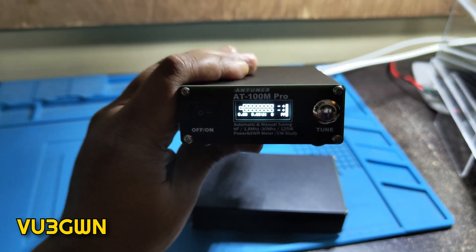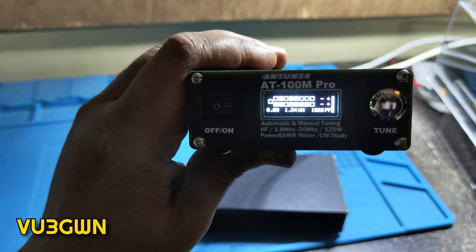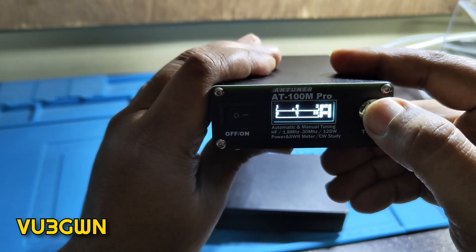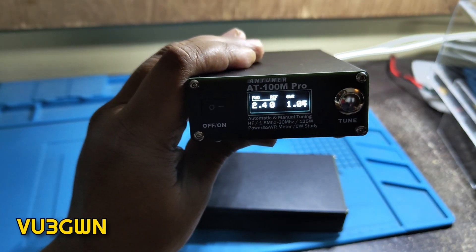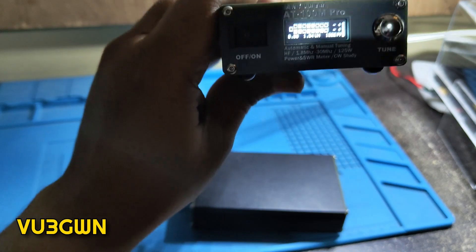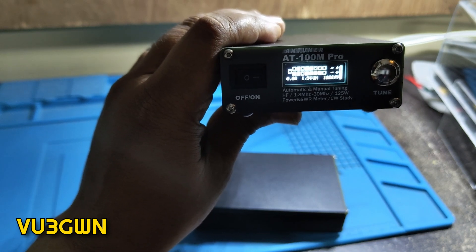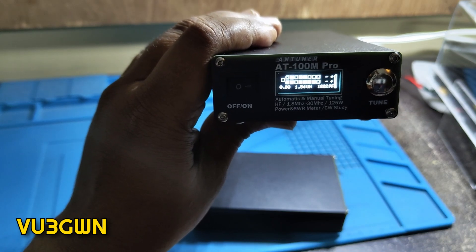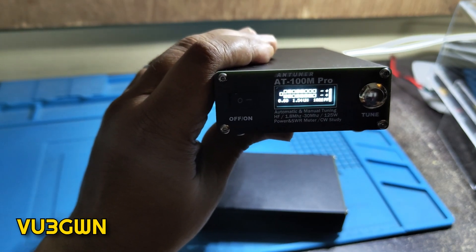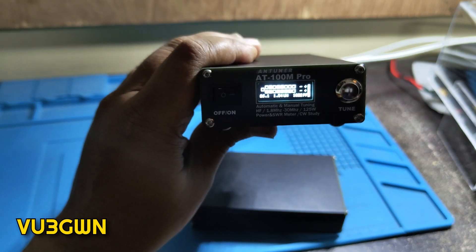I key up the PTT and watch it tune — it reads 1.02 SWR. You can see all the relays and inductance lighting up on the bar graph. Going back to that view, it shows 1.05 SWR, sending out about 2.4 watts. I like this view because you can see which capacitors and inductors have been engaged — it's showing 1822 picofarads and 1.54 microhenry.